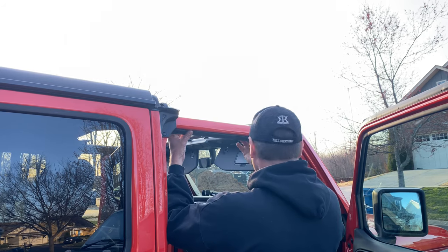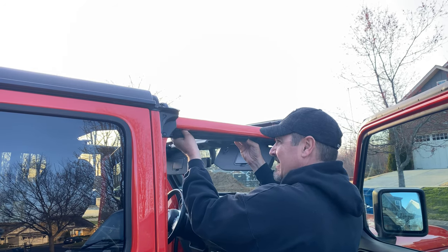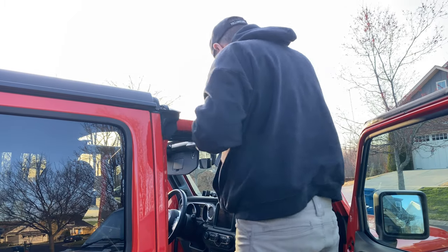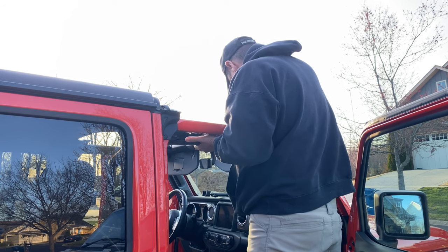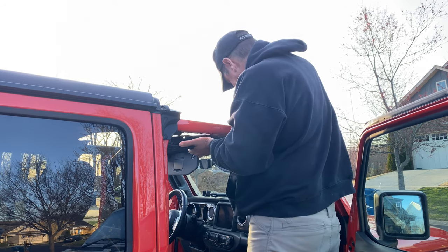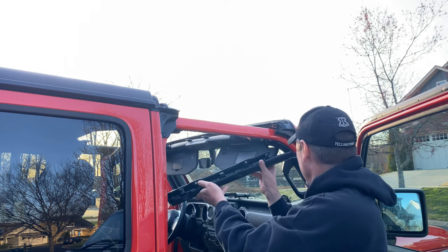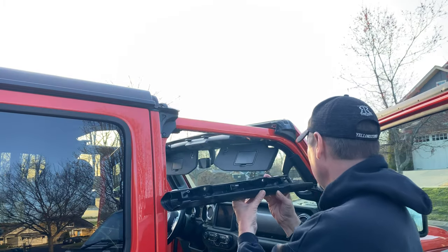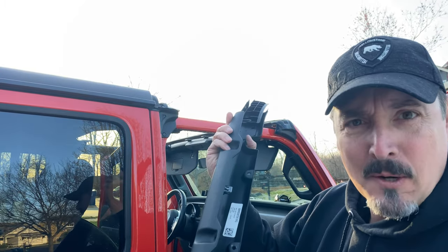Just be gentle with it. Up top here — see what's going on? There's a guide pin there; you don't want to break that off. Tilt it away. It might give you a little bit of a fit — see how it's curved right there. So keep that in mind. And also these little guide pins right here — you don't want to break those.